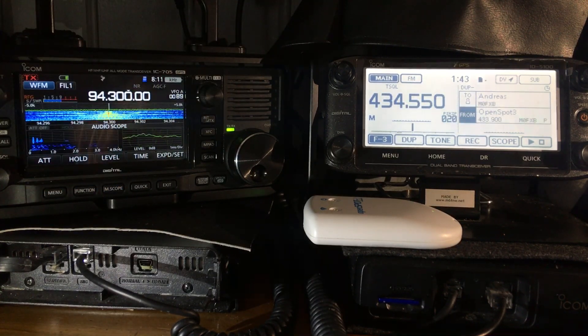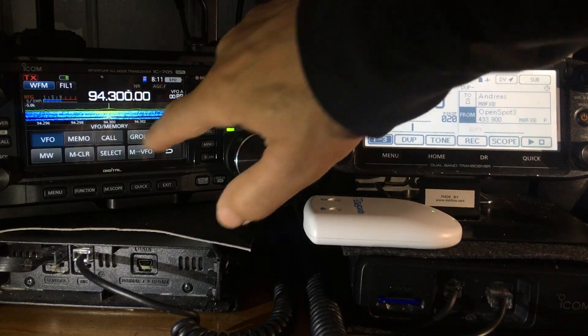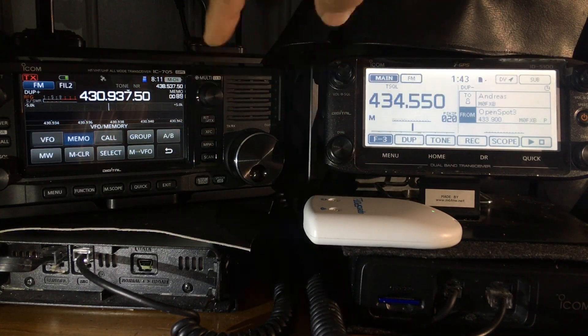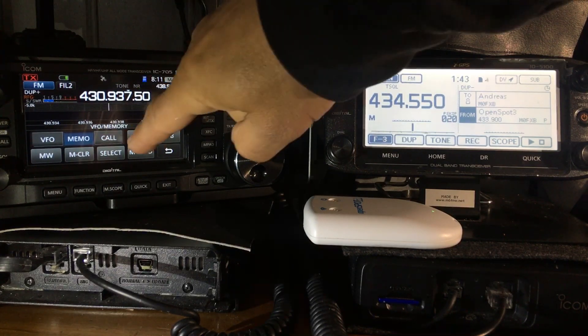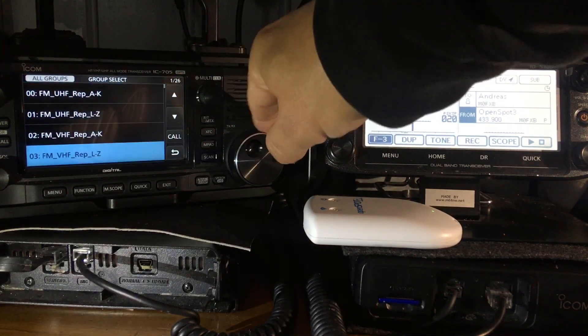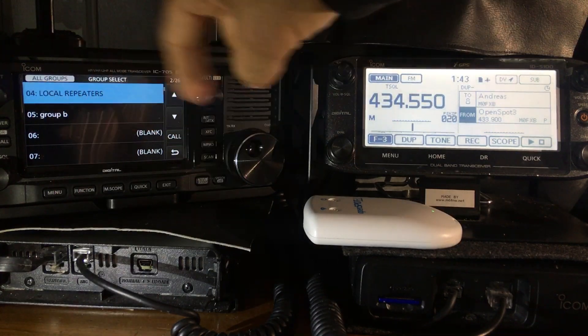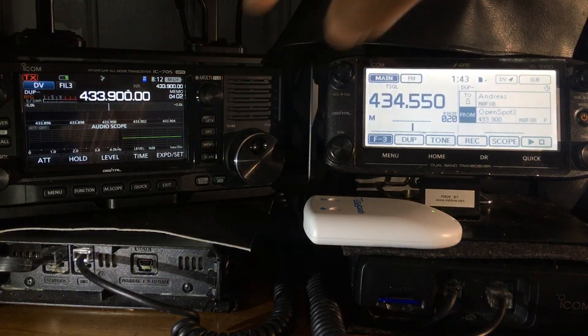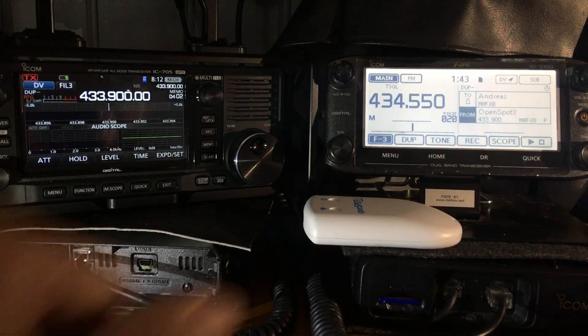In memory mode, just tap where it says VFO and choose memory. You should always choose a group first on the 705 — that's where you've decided where the different groups are, such as local repeaters.